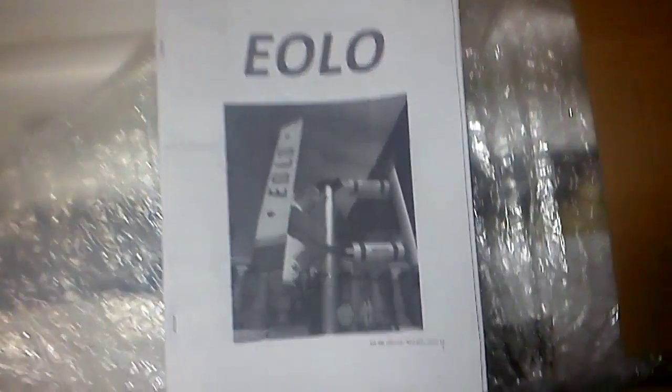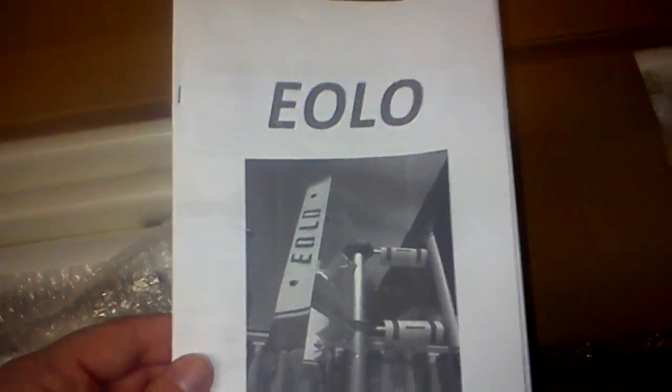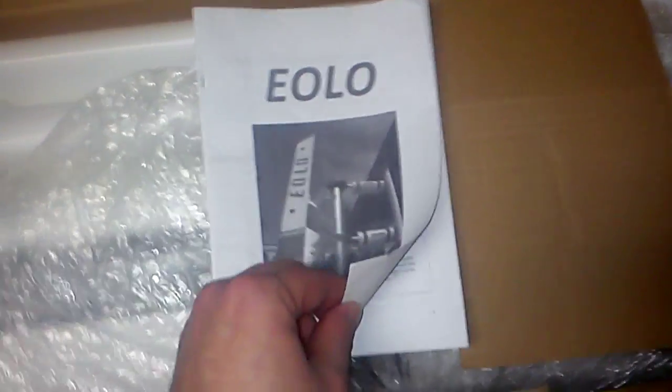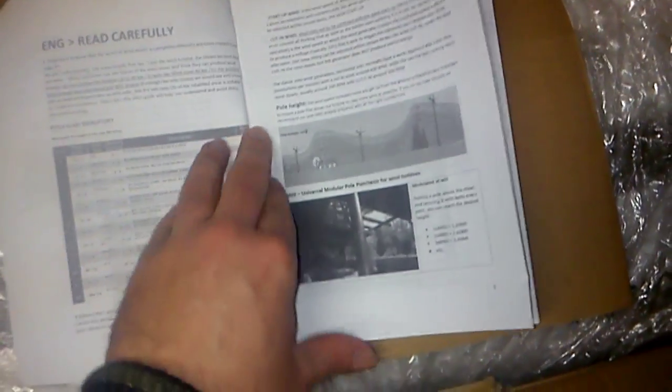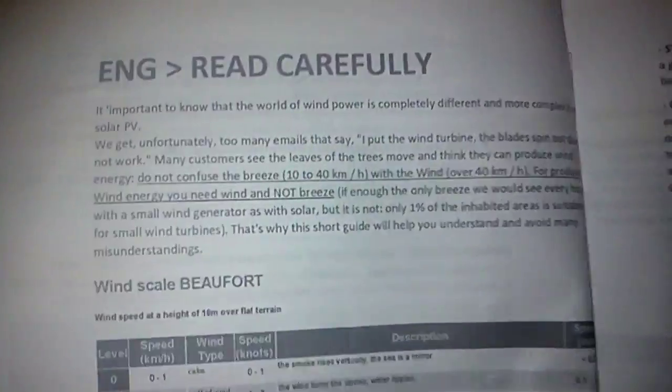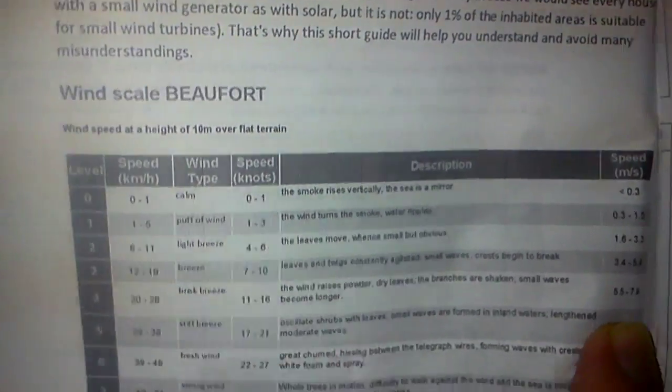This is a review of the EOLO Max 1000 watt wind turbine. I've been eyeballing one of these for a long time and I'm sure you have too. We're gonna go over everything. I'll do it in English but the manual comes in Italian first, which makes sense because it comes from Italy. I'll go over this manual — you can pause it and pick up whatever you missed.